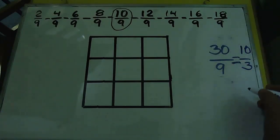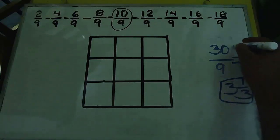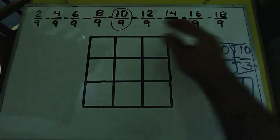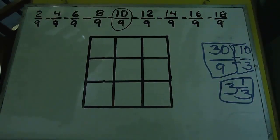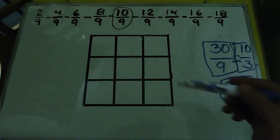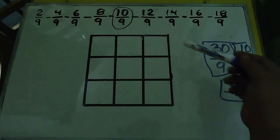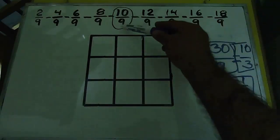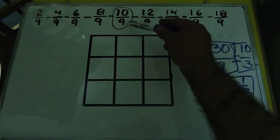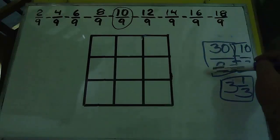También podemos simplificar las fracciones: 30/9 dividido entre 3 son 10/3, que también es igual a 3 enteros con 1 tercio. Pero vamos a hacerlo con nuestra serie sin simplificar. El número que está en el centro es el que usamos para la suma mágica — 10/9 por 3 = 30/9 — y ese mismo número nos queda en el centro del cuadro mágico.